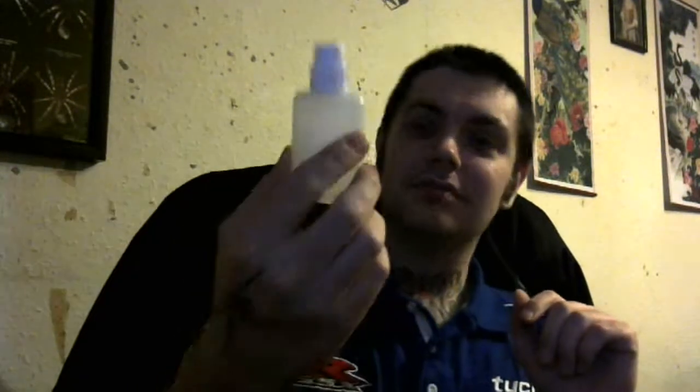Hi guys, welcome to another episode of the Vape Review. Today is going to be the third video I've done in quick succession, so you're probably wondering why I'm wearing the same t-shirt. Today we're going to review Wicked E-Liquids Root Beer.